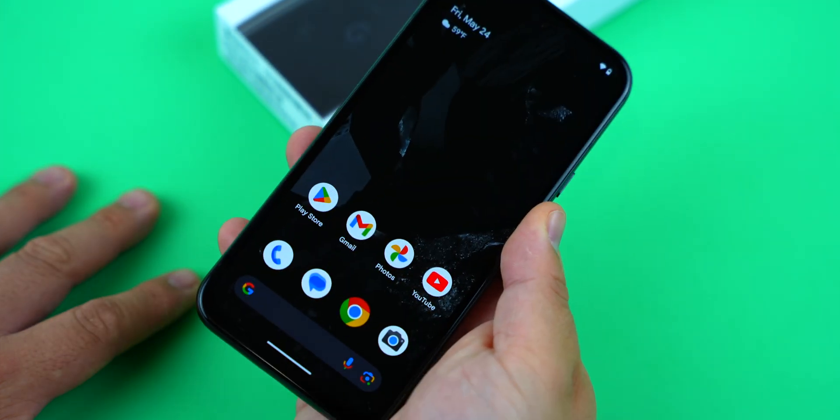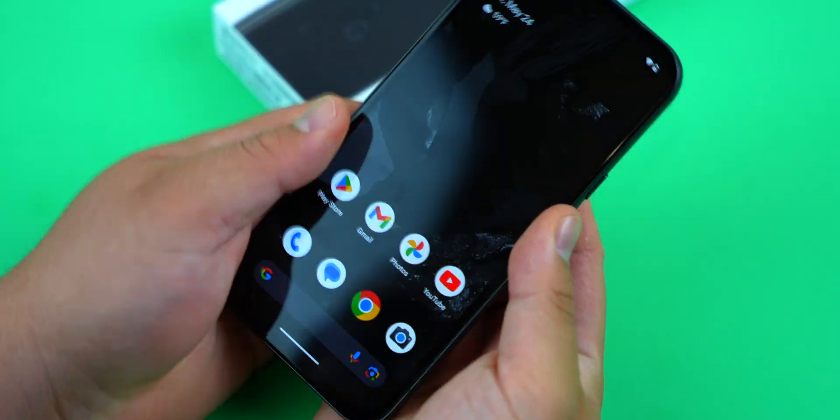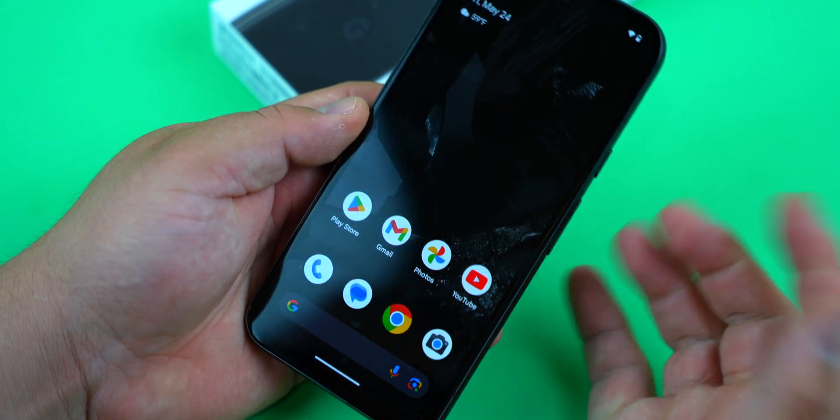If you just got yourself a Google Pixel 8a, turning off the phone is easy. You just have to learn the ins and outs of it. And the great thing is that there are actually multiple methods you can try. Let's go over them together.